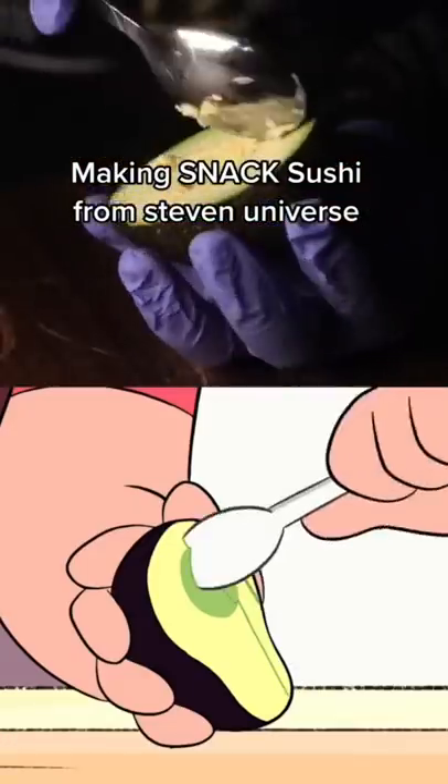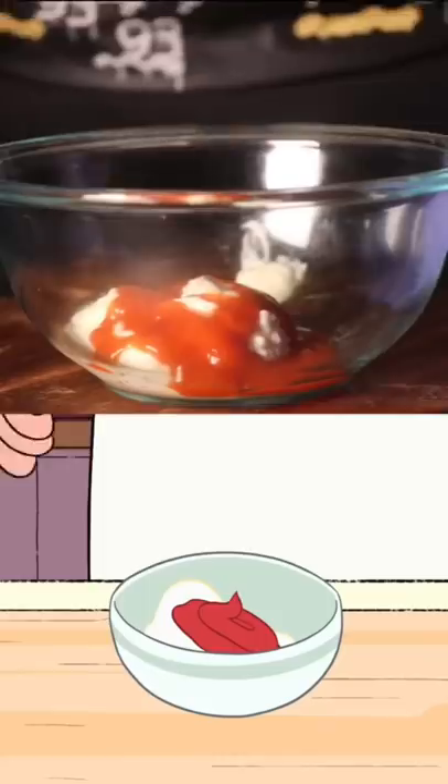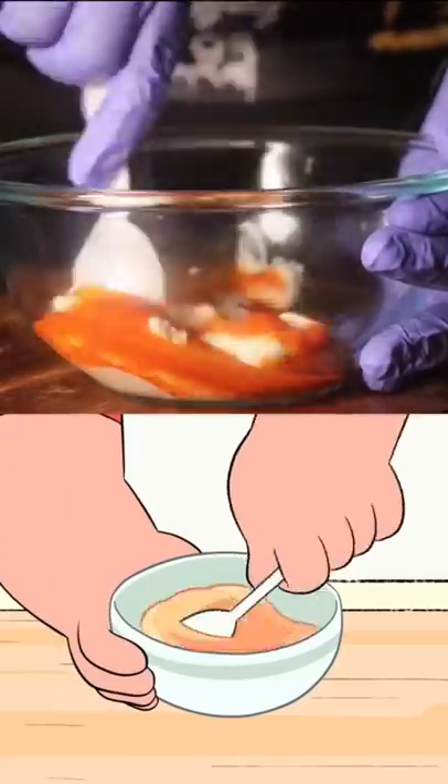Making Snack Sushi from Steven Universe. Use the spoon to cut slices into the flesh of the avocado. In a bowl, combine mayonnaise and your favorite hot sauce to taste. I like it very spicy.